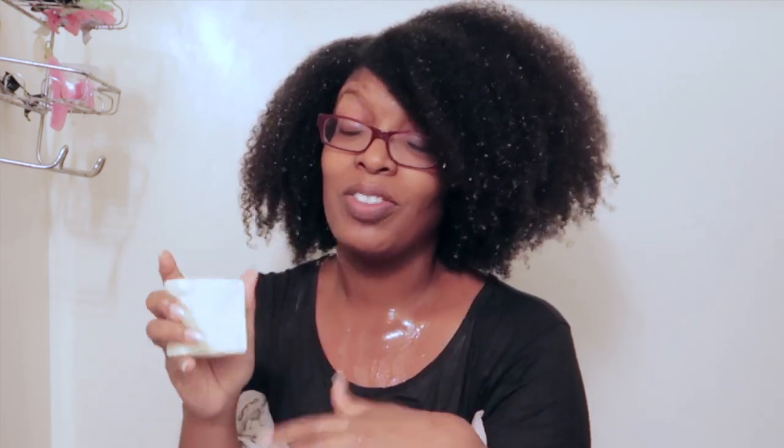This will be my go-to shampoo bar — my go-to cleansing for my hair. That is it, you guys. Thank you so much for watching, and thank you as always to all new subscribers. Take care!